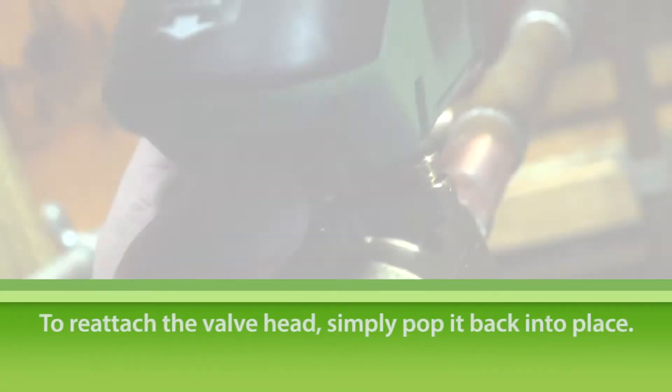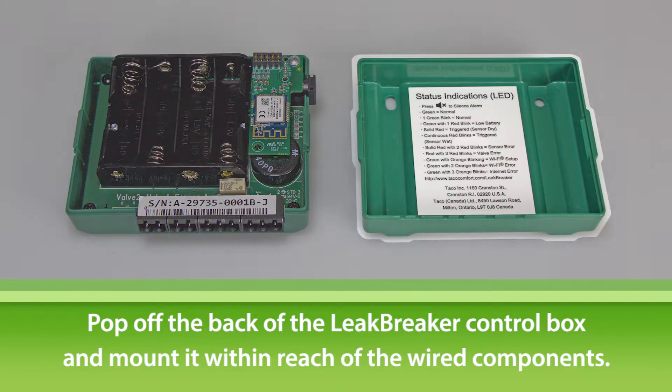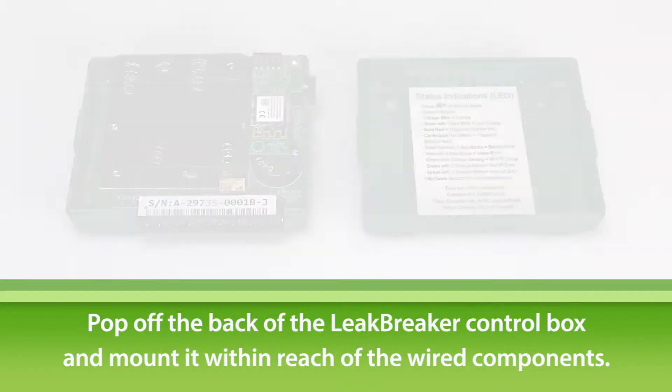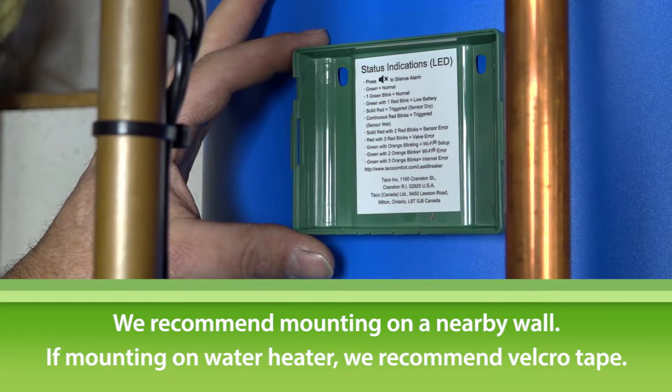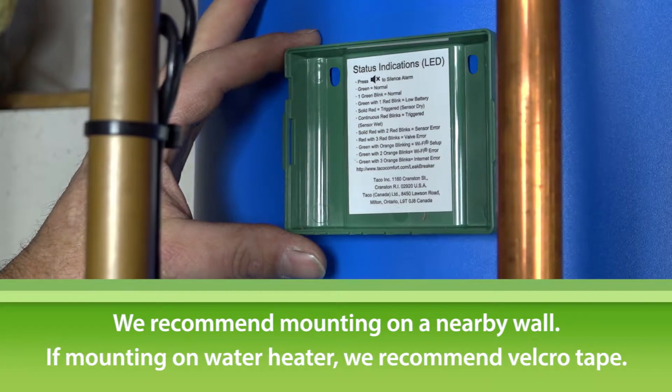To reattach it, just pop it back into place. Now, pop off the backing of the Leak Breaker control box and mount it where it's convenient and in reach of the wired components. We recommend a nearby wall. If you need to mount the unit to the water heater, we recommend using Velcro tape.